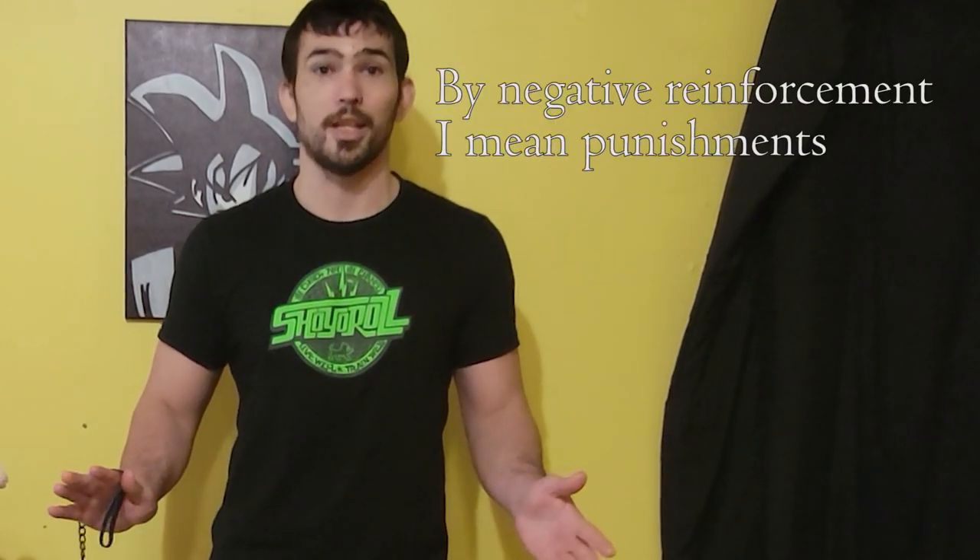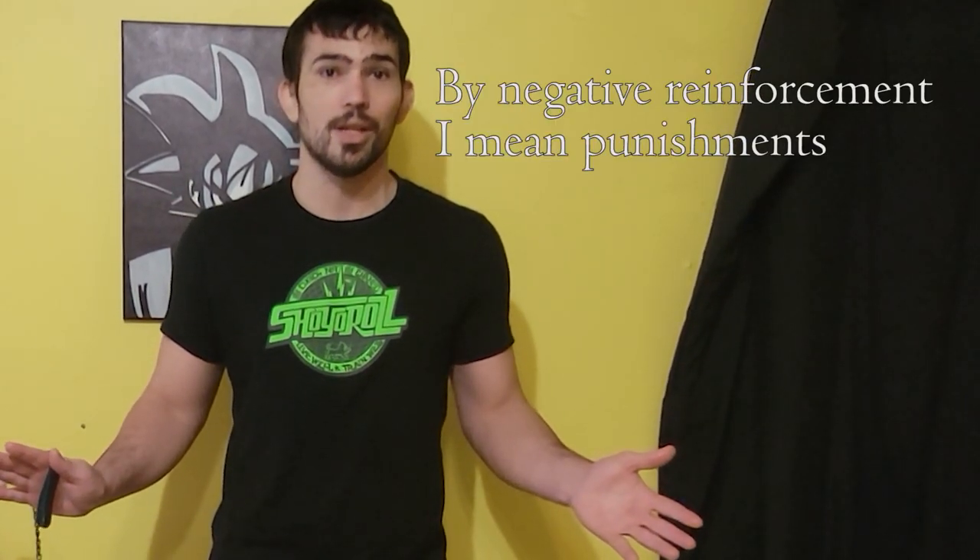We're not going to use any negative reinforcement at all in any of the training or techniques. It's not that you can't dissuade a behavior through punishment, but it's not the most effective way and it's not humane. The problem is it leads to unintended side effects like anxiety in the dog, OCD-like behaviors, or unwanted behaviors like aggression.